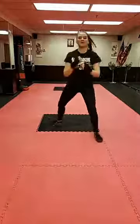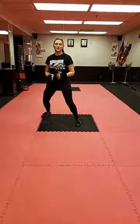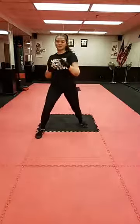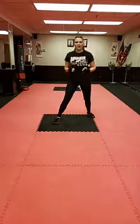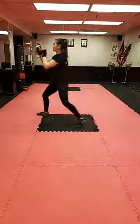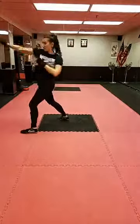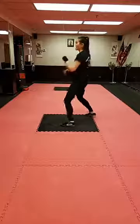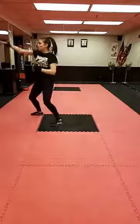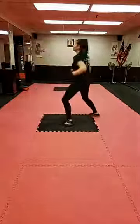The hand strikes are jab, cross, hook, uppercut — we're splitting it up with some footwork. We're lunging in to close the distance on our opponent, then moving back out and striking. The full combo: lunge, jab, cross, shuffle out, hook, uppercut. If you feel your shoulders creeping up, just relax before you get into your combination.